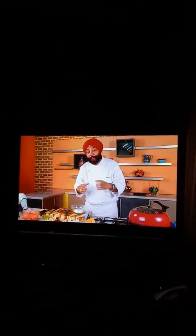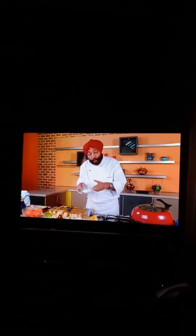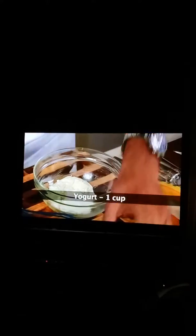Now for the second marinade, you need to take some yogurt. This is hung yogurt. Most people ask me what is hung yogurt. Hung yogurt is something where you tie yogurt in a piece of muslin cloth — a fine cloth — and hang it for at least 2 hours. You drain out all the water and what you get is a good solid yogurt.